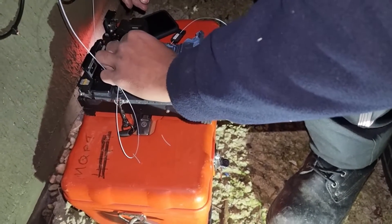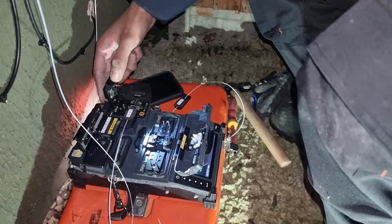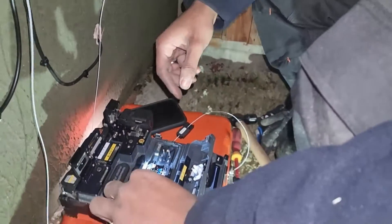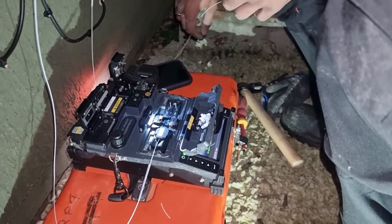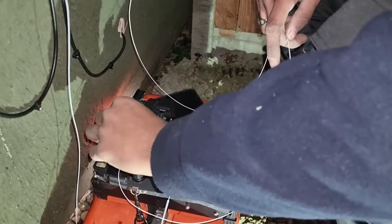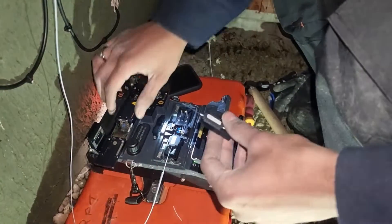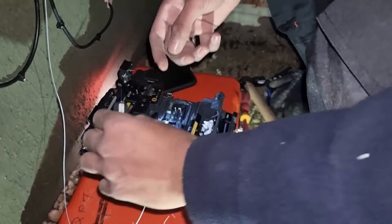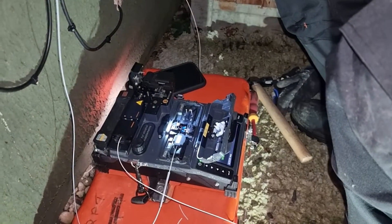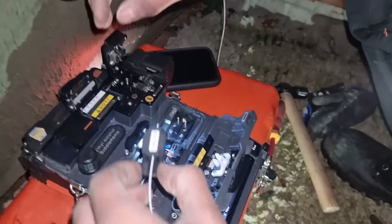The engineer has pulled back the jacket — that's the protective cover — using the stripper. Then using the cleaver just to cut it to the right size. We have the sleeve there that we'll later heat, and that will join both fibers together. Now we're prepping up the other side. I find this part really awesome because we're dealing with this strand the size of a hair — it's just so delicate. You've really got to get it right.